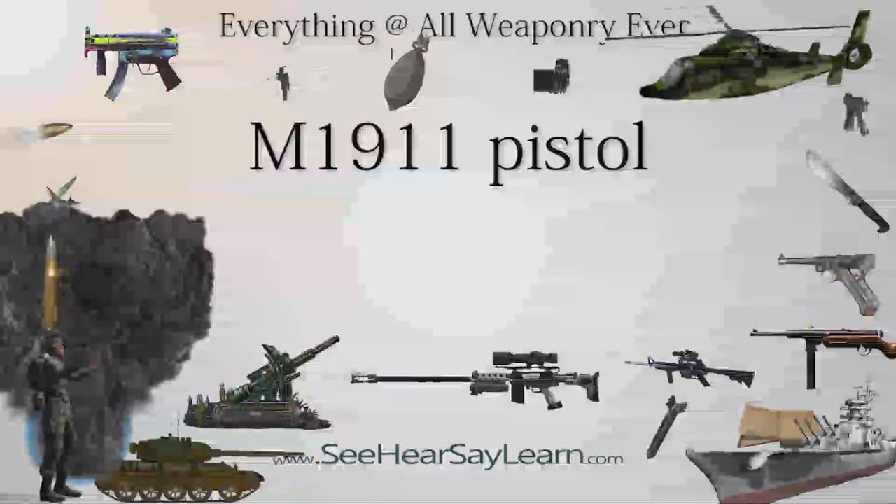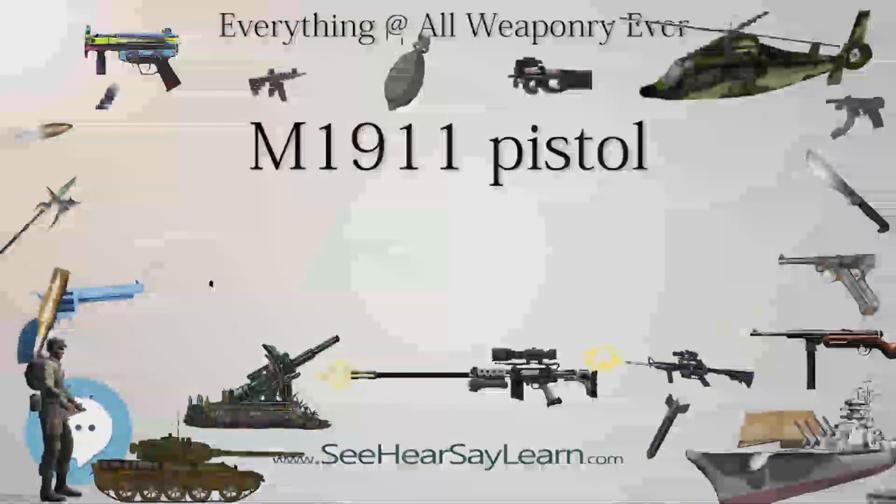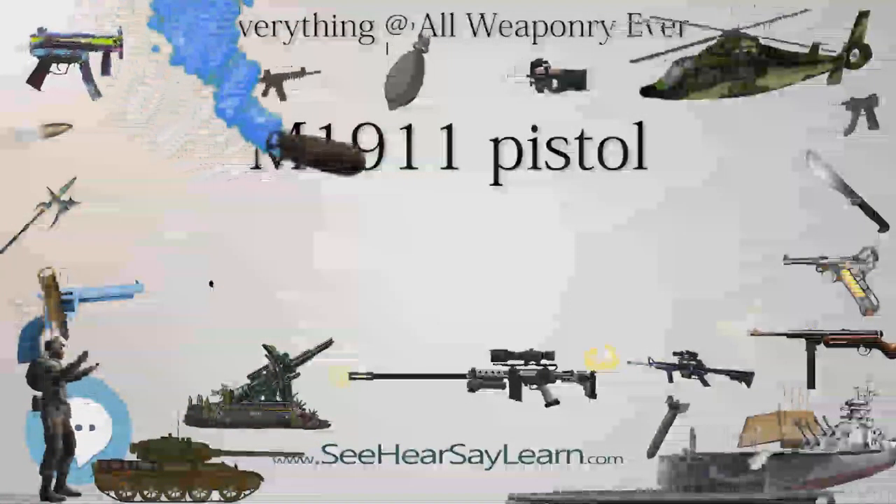It served as the standard-issue sidearm for the United States Armed Forces from 1911 to 1986. It was widely used in World War I, World War II, the Korean War, and the Vietnam War.